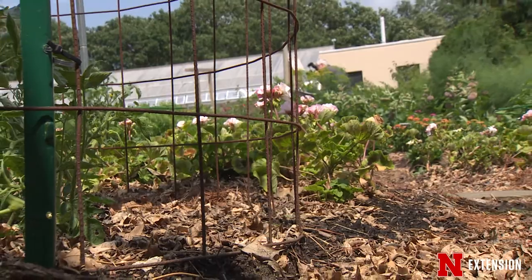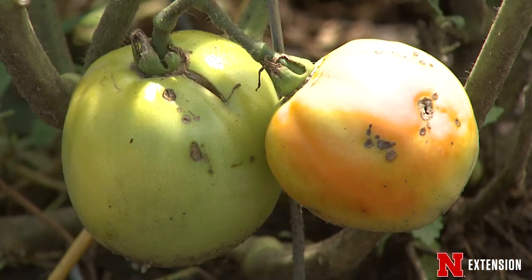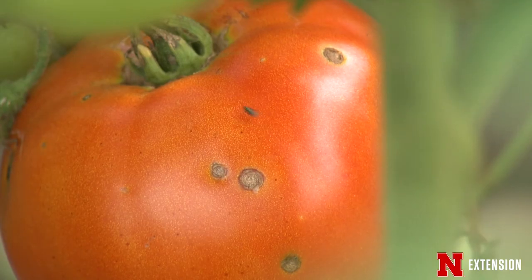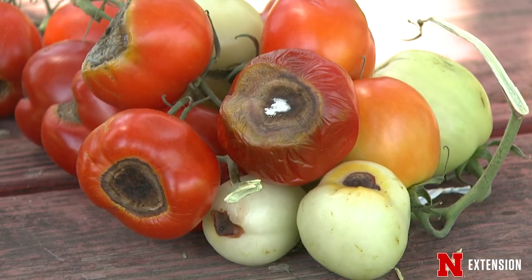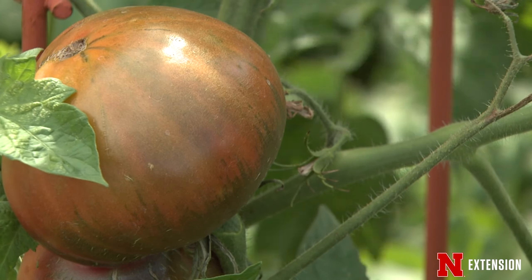Watch for diseases and insect pressure because we do have pretty significant issues with some of those. Tomato hornworm, white flies, early blight, late blight, some leaf spot diseases, and some viruses you cannot do anything about. So when choosing your tomato plants or seeds, if you are concerned about those issues, choose varieties that are indexed to be resistant to those things. And if you're growing heirlooms, you're likely going to be dealing with all of them.